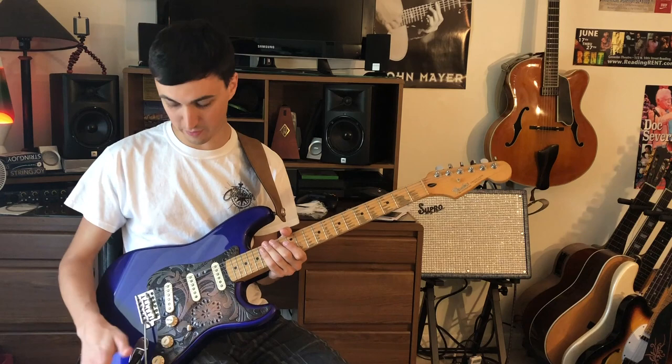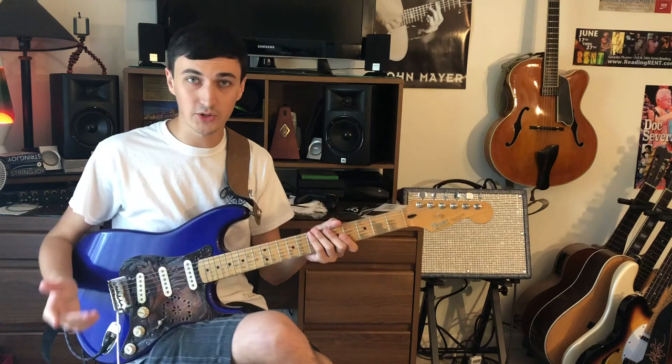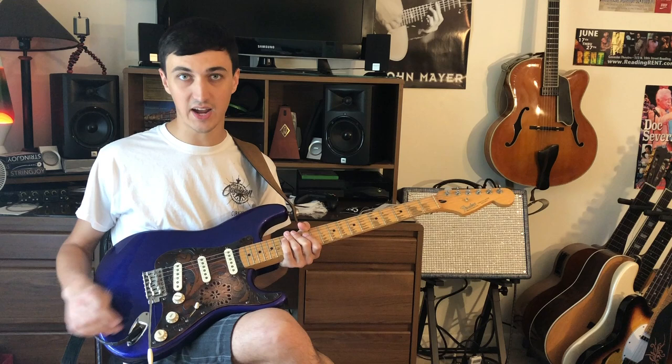I've had this really annoying issue with my vibrato arm — and stop calling it a tremolo, it's not a tremolo. Every time I use it, it switches down; it falls right back into that downward position. I was searching around online to find a solution and it turns out there's actually supposed to be a little spring that goes inside the hole where the vibrato arm goes.